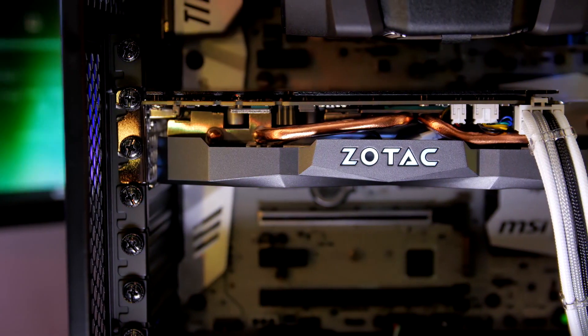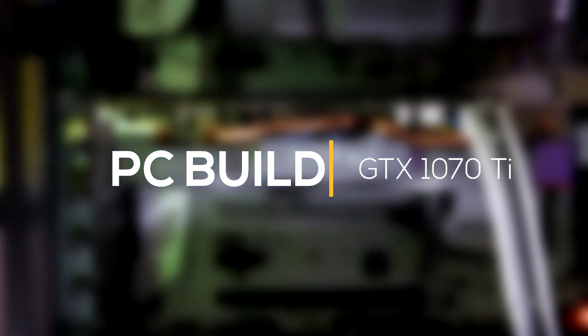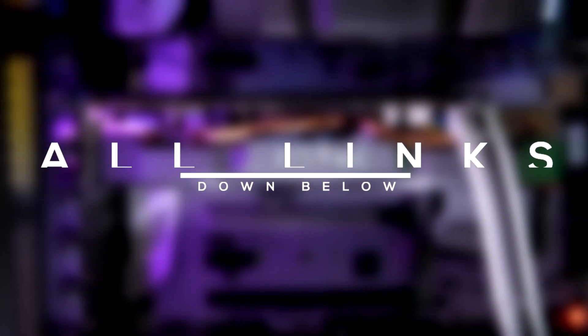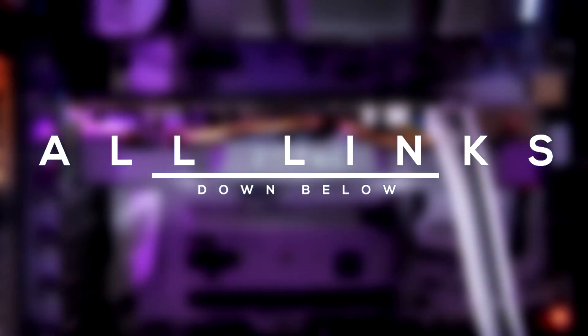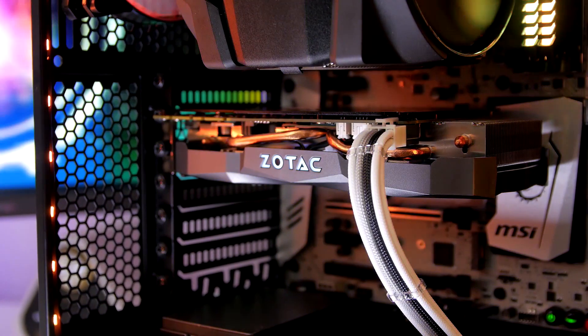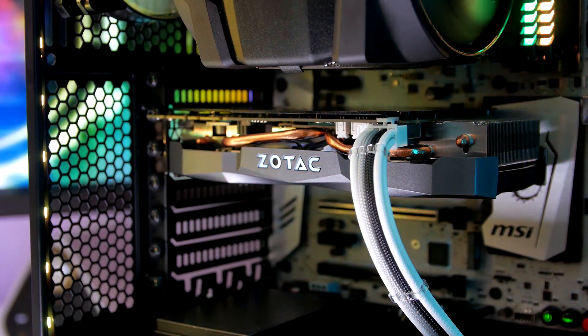Hey guys, what's going on? It's LazyGunny here back again with a new PC build. This time we're including Nvidia's new GTX 1070 Ti. All Amazon links are down below in the description, so if you want to buy something, using those links will also help out the channel at no extra cost. But without further ado, let's get straight into the build.